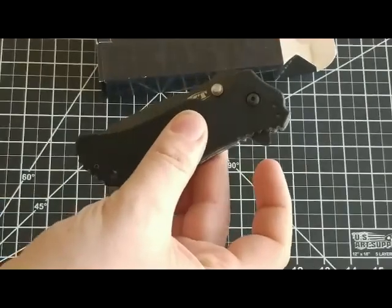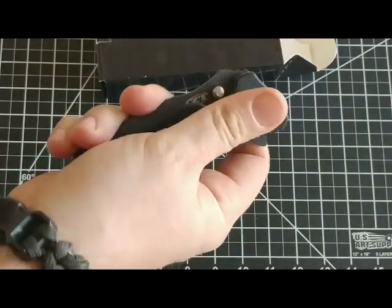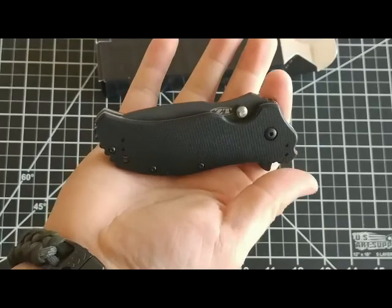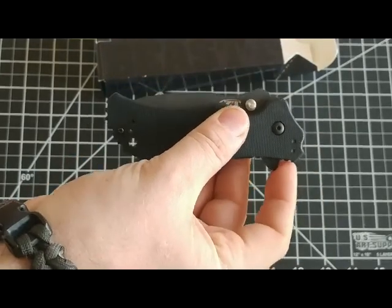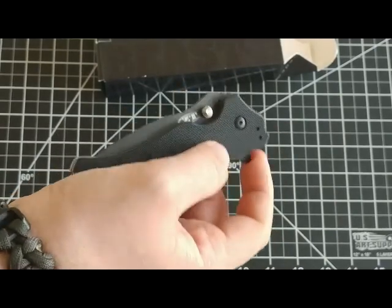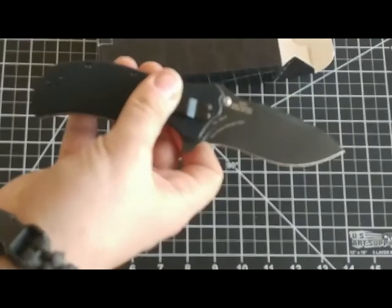All right, so we got black G10 handle scales and right off the bat you can feel it has a great texture to it and a nice form fit into my hand. Definitely dig that. It's got an assisted open with the flipper stud right here and you can also open it with the thumb studs. I'm a really big fan of flipper knives so I really dig that.